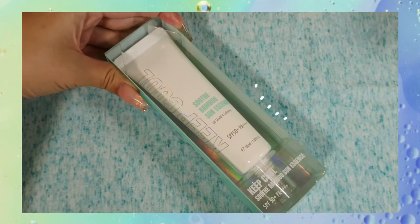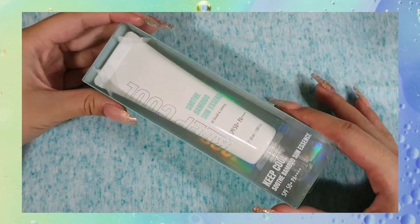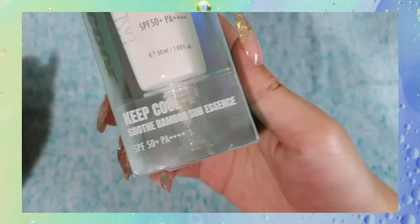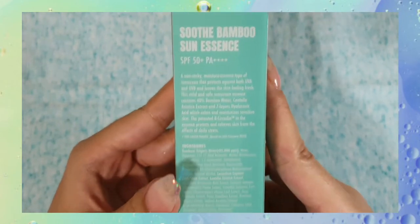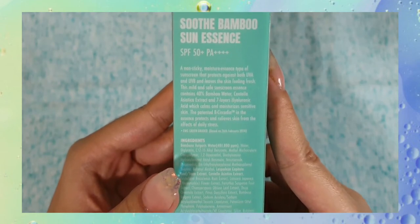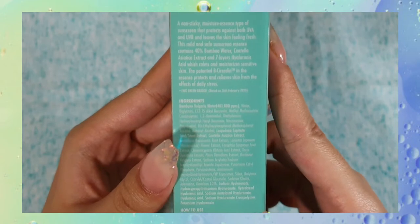Welcome to Cloud Not Found. Today we're going to be reviewing a sunscreen that was kindly gifted to me by Seoul of Tokyo, which is my favourite online store for Korean and Japanese skincare products. The sunscreen in question today is the Soothe Bamboo Sun Essence by the brand Keep Cool. It retails for 415 Rand for 50 mils of product.